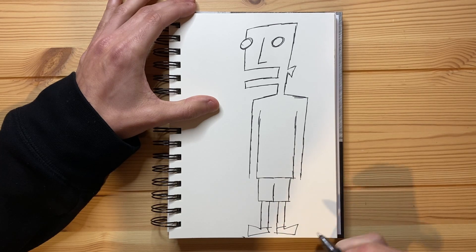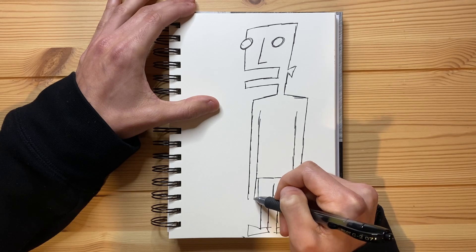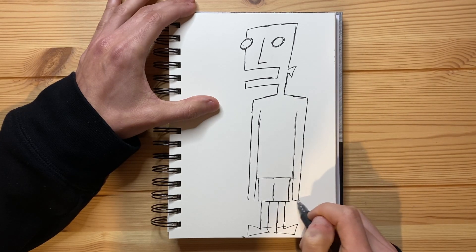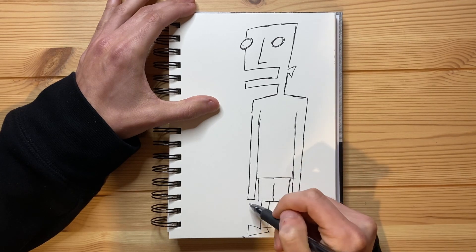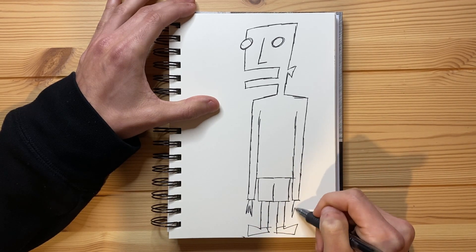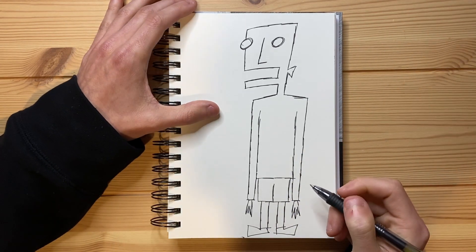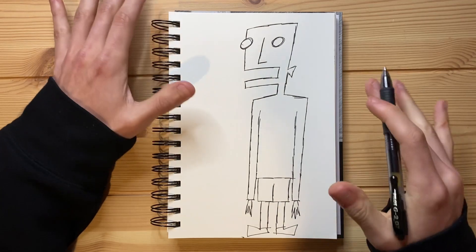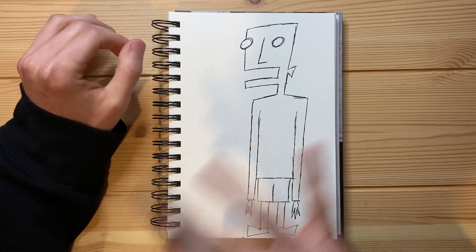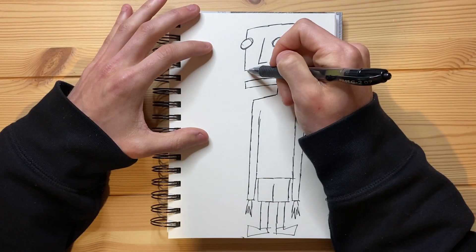Let's go ahead and bring the arms down a little bit more. And there we go — that is pretty much the outline of the drawing all done. Now I just need to go through, add some more layers on the lines, and add all the extra details that I want to add.